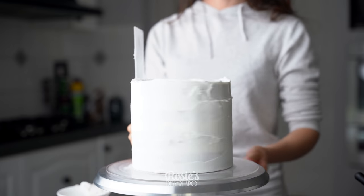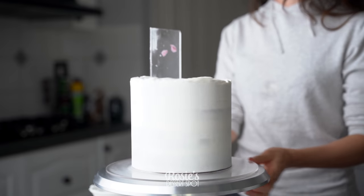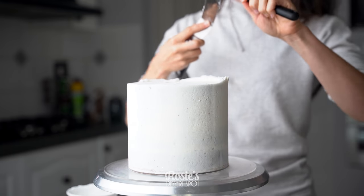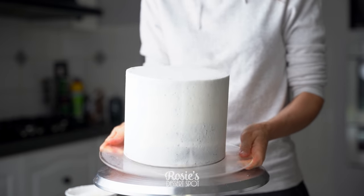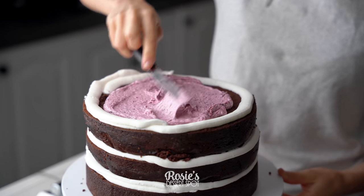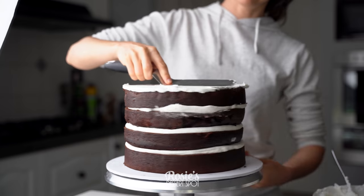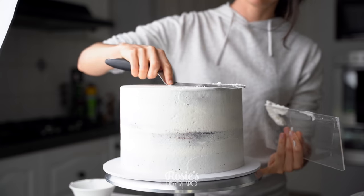I am creating a crumb coat — the recipe for this particular buttercream can be found in the description box and in the eye icon as well. Clear up the sides and then pull that lip of frosting towards the center. Refrigerate your cake for 20 minutes or so, just enough to let it firm up, and in the meantime you can fill in your 10 inch base tier. You can see just how soft it is, so definitely do not skip the dam piping.